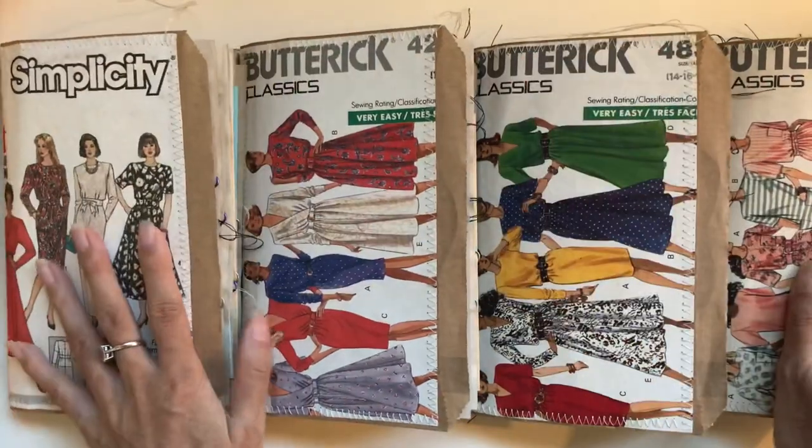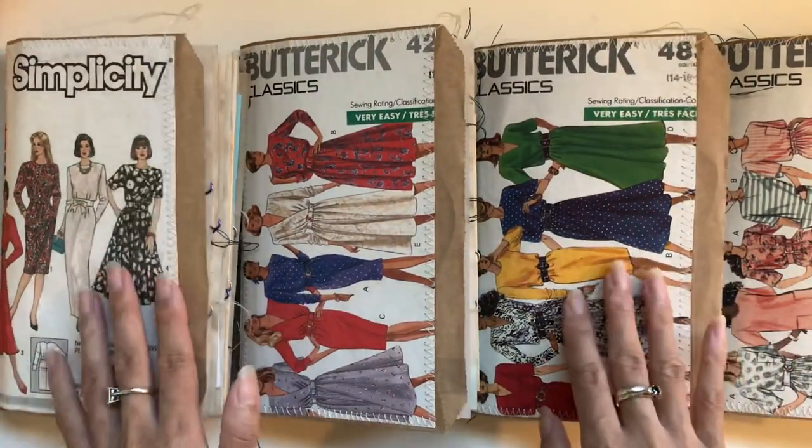Vintage sewing journals! Thank you so much for watching. I'll see you guys in the next video. Bye!